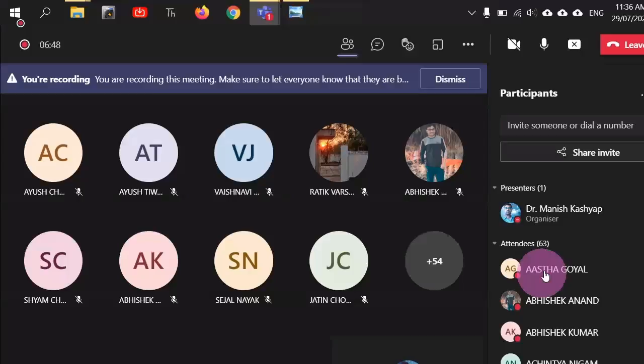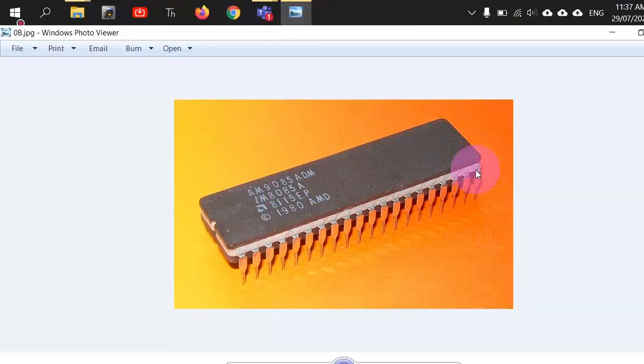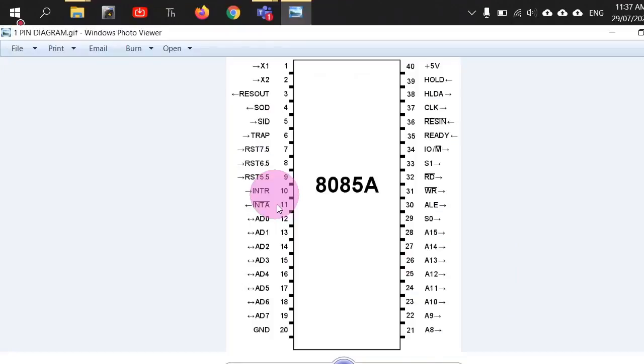Integrated circuits have 40 pins, so we need numbers assigned to them. For that numbering, this U-shaped cut is provided. If you see the actual pin diagram, this U-shaped cut appears at the top. It simply signifies that in the counterclockwise direction from the start of the cut, you begin numbering — 1 to 20 on one side, then 21 to 40 on the other side.